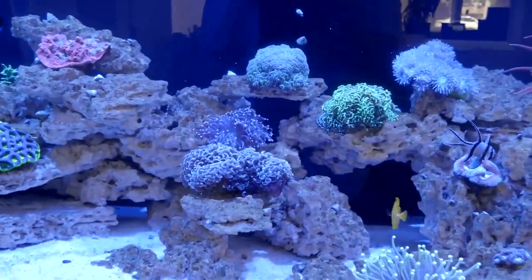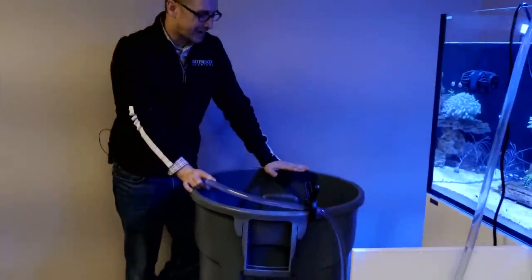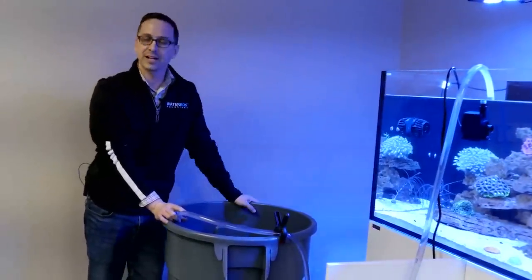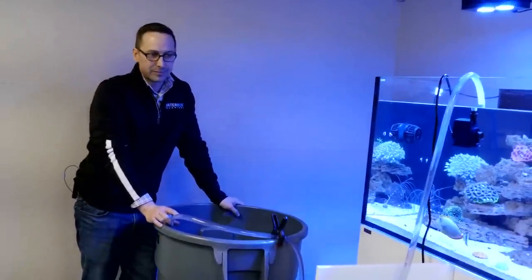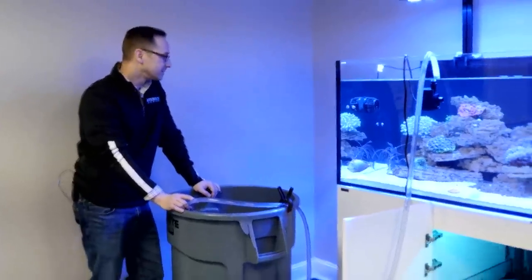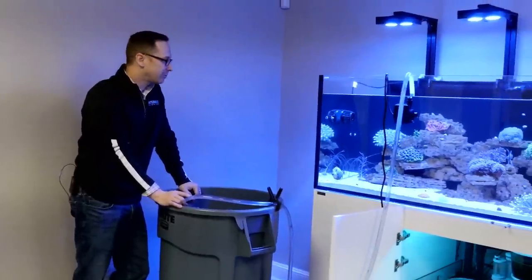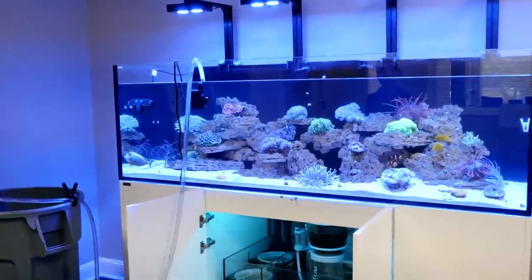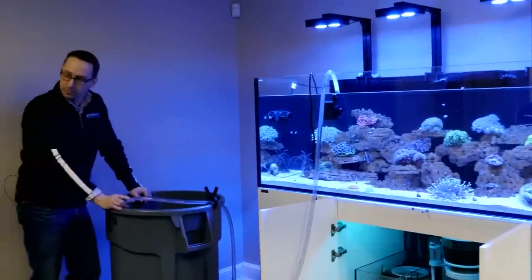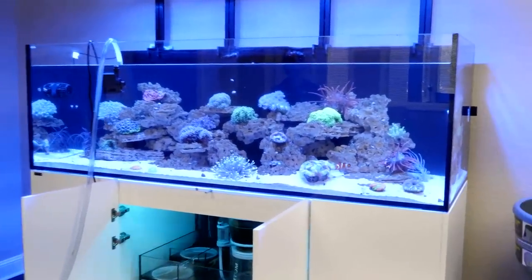Out of this whole tank, we're only doing one trash can — about 40 gallons out of this 230-gallon tank. I would refrain from large monster water changes. You generally don't want to do more than 20% if you can avoid it. Smaller ones more frequently give you more stability. Being hands-on and consistent is good for the tank too.